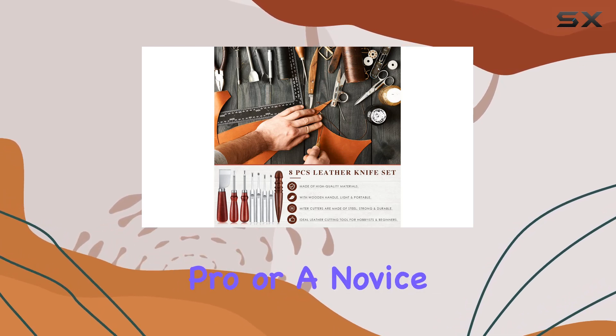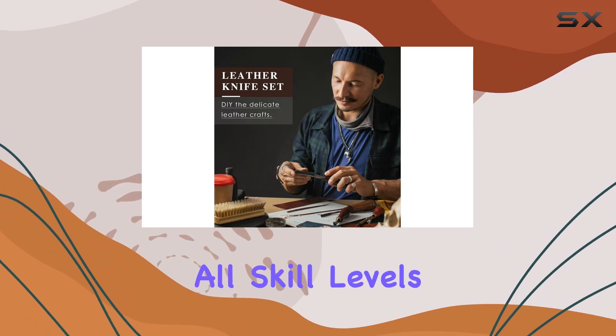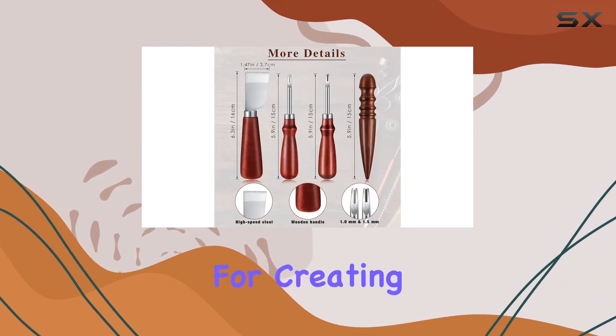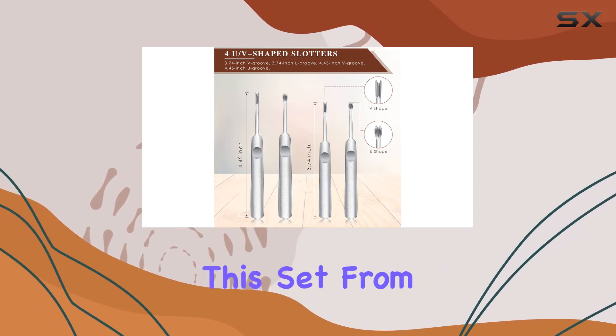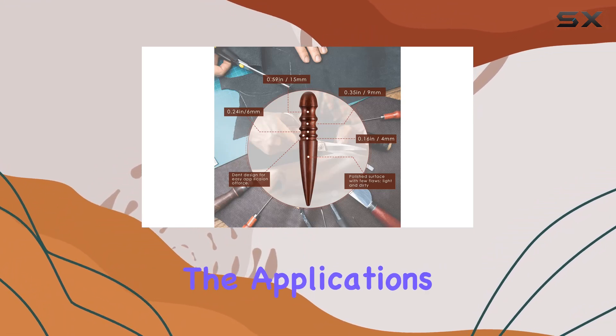Whether you're a seasoned pro or a novice leather enthusiast, this basic tool set caters to all skill levels. The leather groover, in particular, proves invaluable for creating smooth and delicate edges effortlessly. Versatility is key with this set — from handbags to wallets, belts to backpacks, the applications are endless.